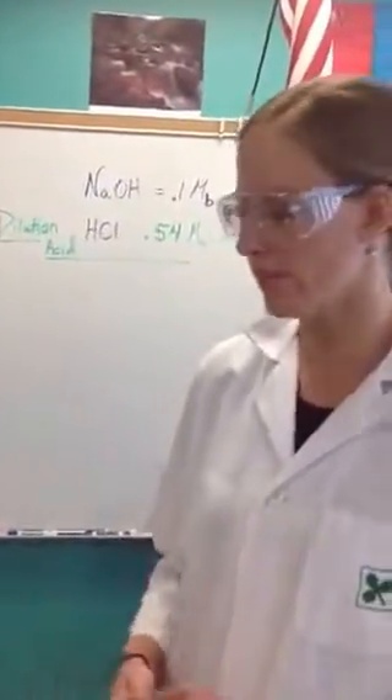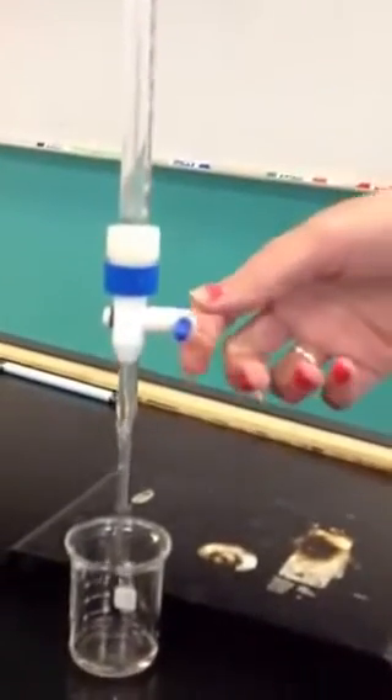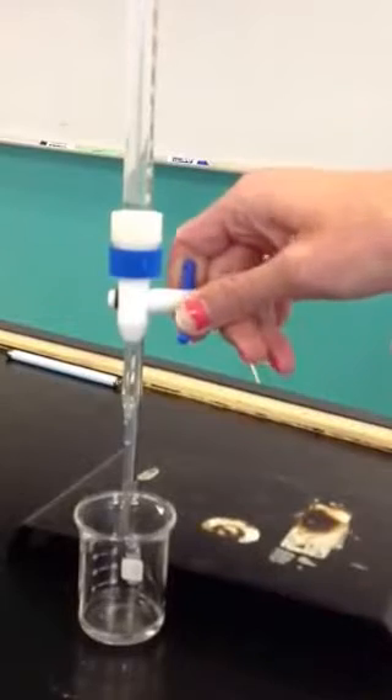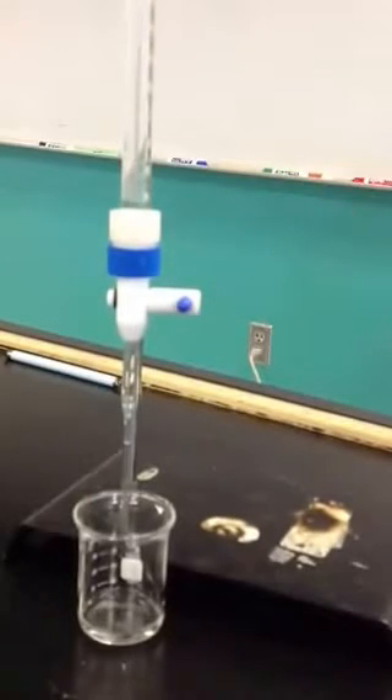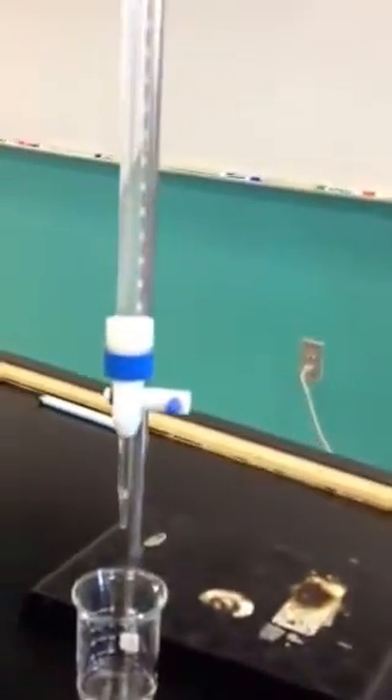The other thing you want to do when you start is check to make sure there are no bubbles in the burette. For example, this burette has a huge bubble right there. What I would do to fix that — before you even take a data point — is just open your burette so that the bubble comes out. If you don't do that, it would count as a human error and you would have to start over.